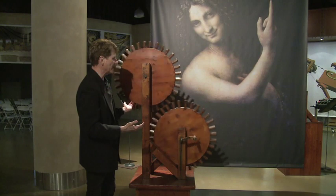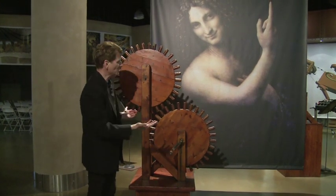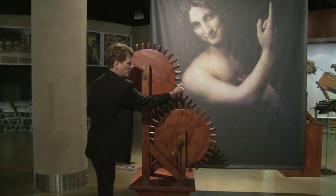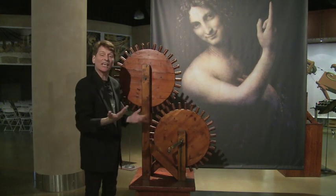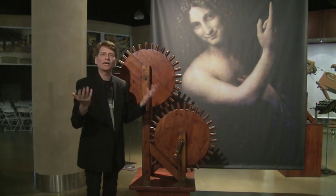On Leonardo da Vinci's own design, he figured out very quickly there were two major problems. First, the friction in it would wear it down. The second problem was that if one, two, three, or four of the teeth broke off on the gears, the entire gear would shut down.